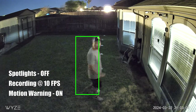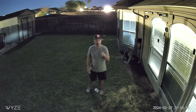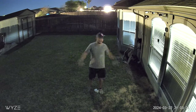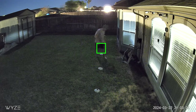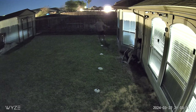This is the video quality of the Wisecam V4 at night with no spotlights and no infrared night vision, showing the starlight sensor performance. Measuring at 10 feet, 15, 20, 25, and 30 feet.